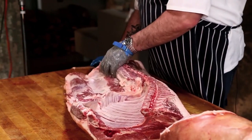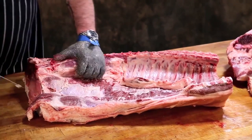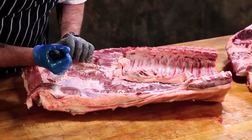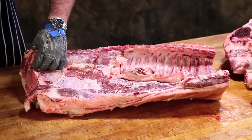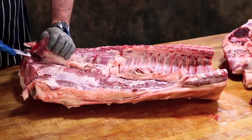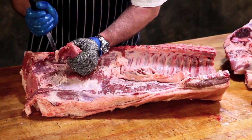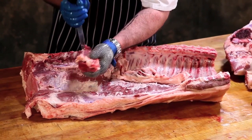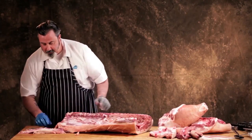I'm going to go ahead and remove this so we can see it intact, because when we cut the other side we're going to cut right through it. With most muscles within the animal, it doesn't take a whole lot of knife work to make natural separations. And that's your tenderloin.